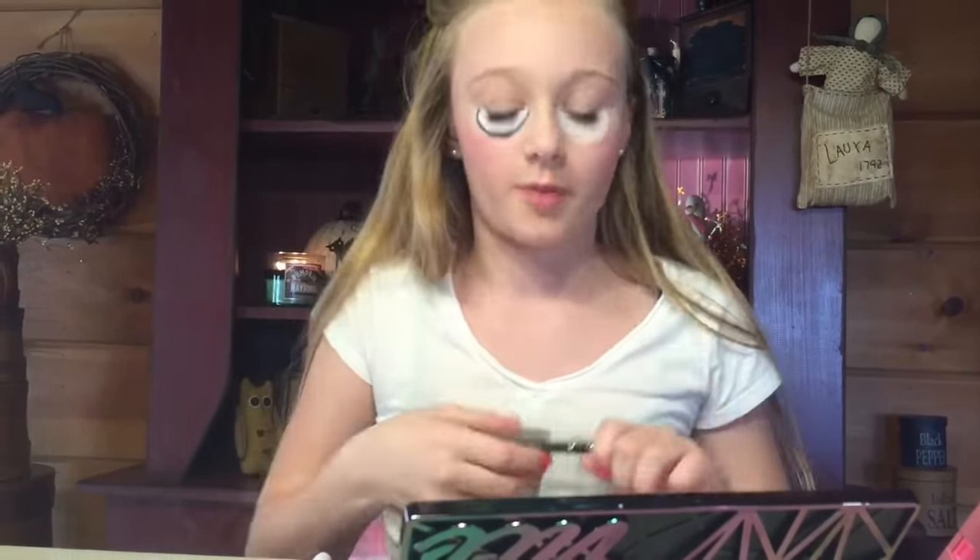Okay, so I got that off with some little Q-tips. Now it's time to outline the bottom of the other eye, and I got the white off from under it. You can just go through the bottom of it.